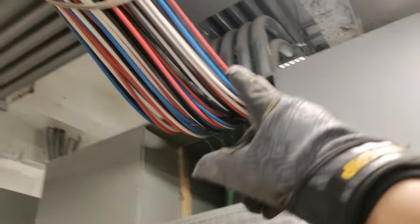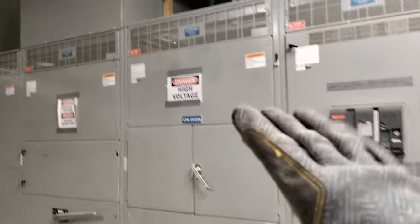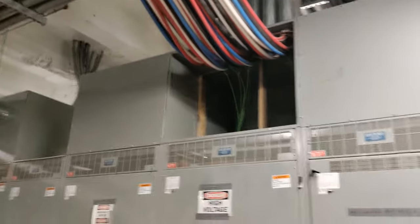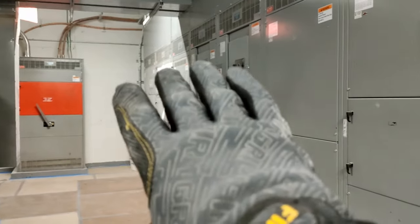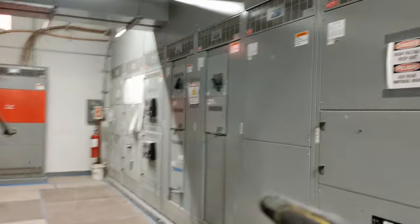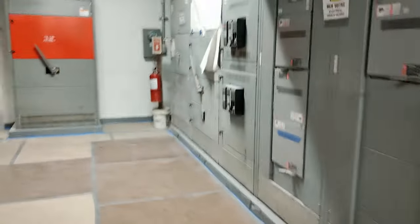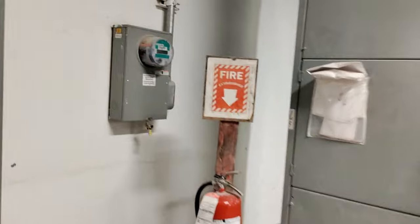We have one service left to terminate. These are the main feeds coming from our end box — we haven't terminated them yet. Right now we're temping out this service through our other services, and once we're ready to switch to permanent power we'll land these and turn it on. You can check your advisory board for everything having to do with the installation of your switch gear. If you have big switch gear you'll have an advisory board, but for something small you might not need one. This is a pretty big electrical room — we have six services.